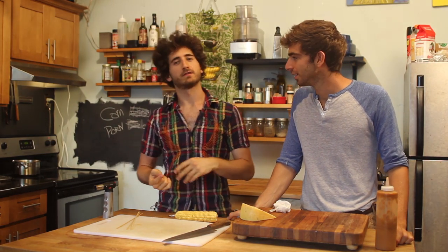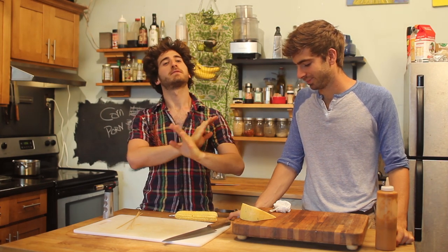The good folks at Cheeseland wrote in. They said they really liked the videos, and they'd love to send a bunch of cheese. I will never not accept a lot of cheese — or anything free. I said, of course.